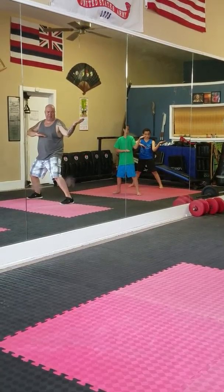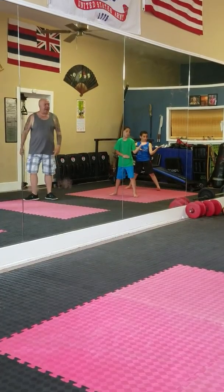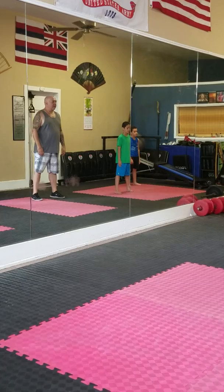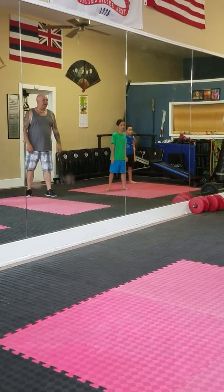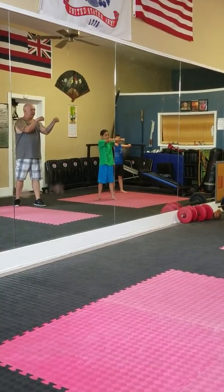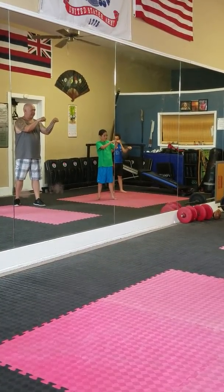Now we're going to do muay thai. Muay thai is eight moves. So when I say muay thai: one — step back, feet side by side, hands down. Two — step back with your left foot. Three — bring your hands up, elbows are in, and you're back. Not that close, a little bit. Good.